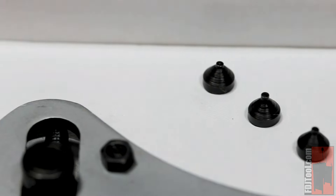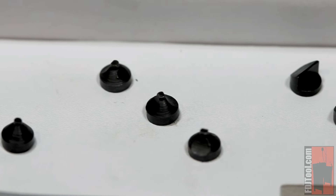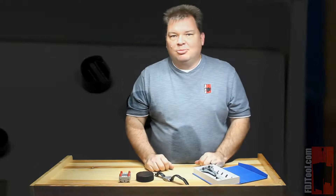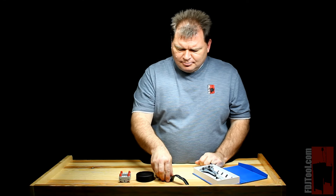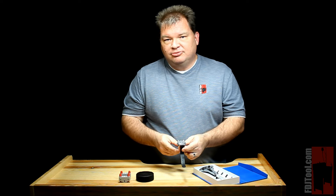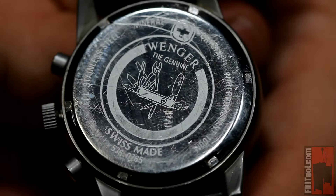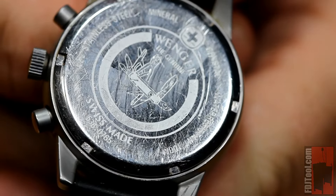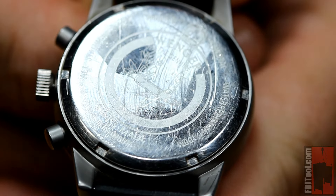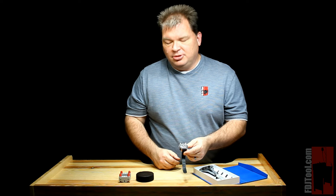Most wrenches are going to come with round pins, square pins, some might come with a large notched pin, and some might come with something like a tooth pin. They're designed to open up different kinds of backs. When you look on the back of your watch, most waterproof watches that use this kind of wrench are going to have a series of notches around the outside. This one has six notches evenly spaced around the back, and if you look closely enough, you'll see that they're square shaped. That's the type of pin I'll use to open up this watch.